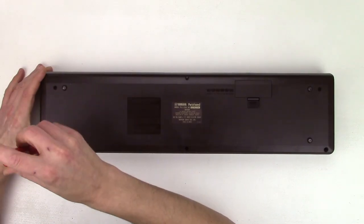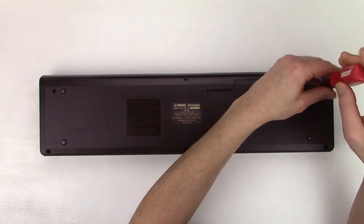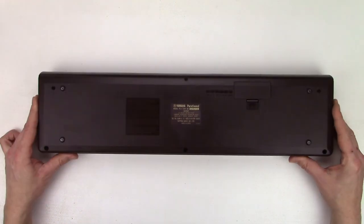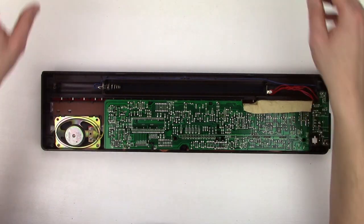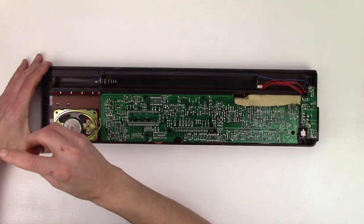I would have opened it anyway, because I'm curious what I will find inside. Let's hear some music while opening it. This is a track I recorded a couple of years ago with the PS3 only, with just a few added samples.